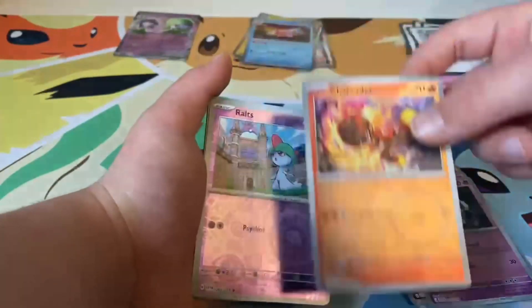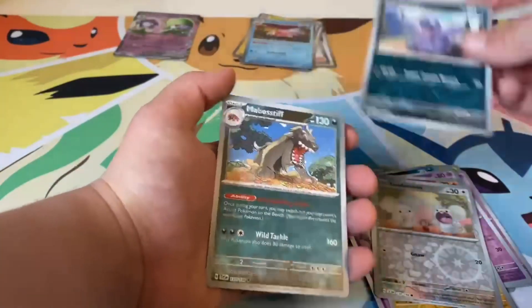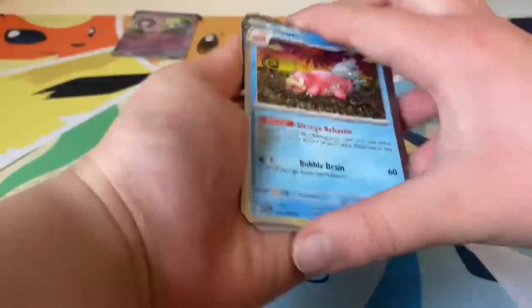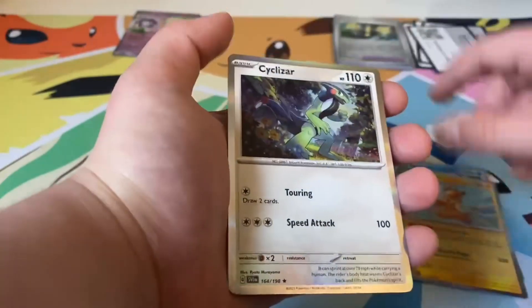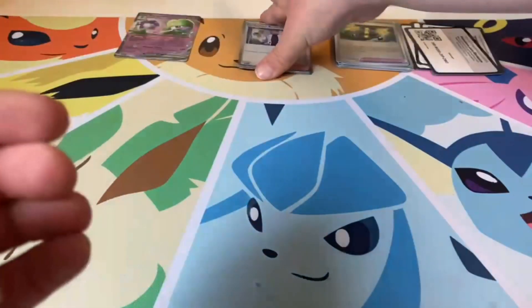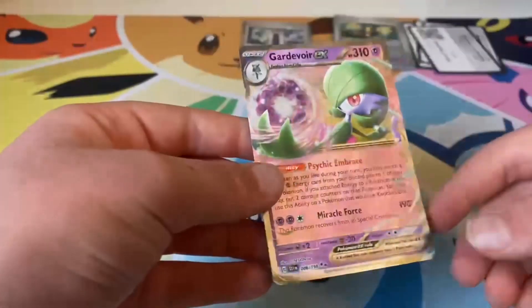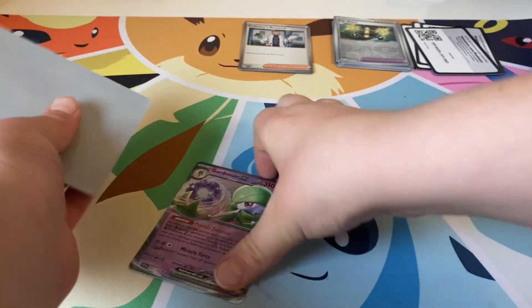Here are all our reverses. My favorite is the Slowbro and this one. Here are our hollows — I like the hollow Slowbro actually. We got Pawmot, Scizor, Professor's Research, and another Scizor. I'll put the Scizors together. And the best card — the Carnivore EX — that's pretty good.